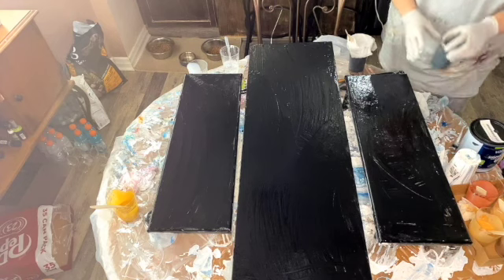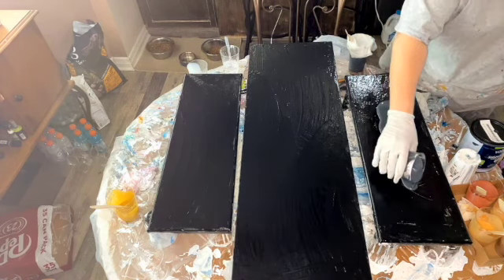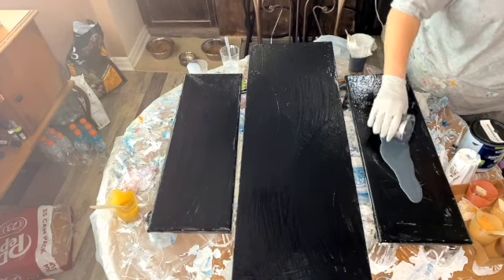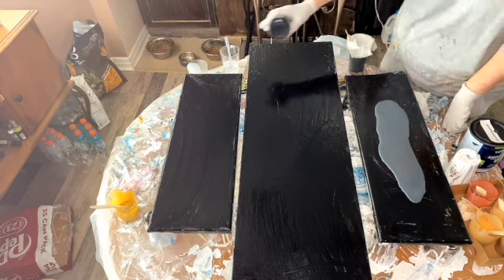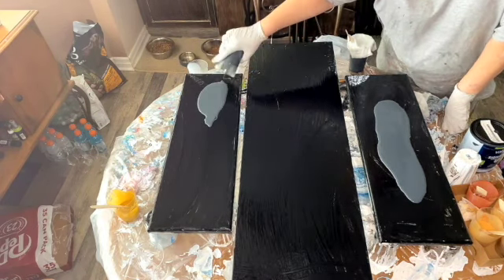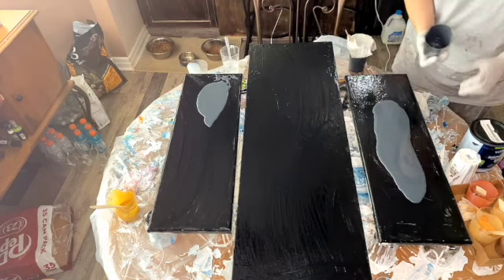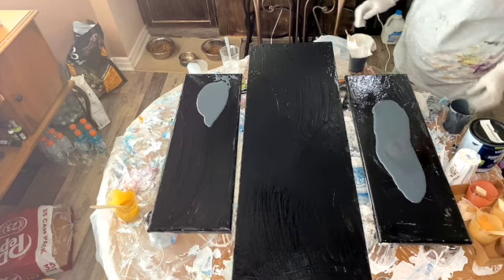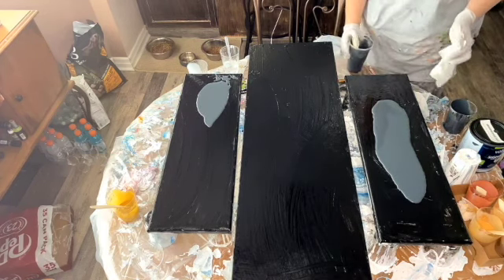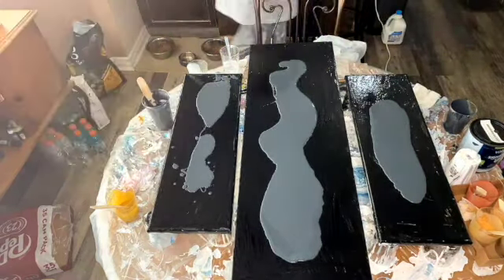While I put it on there I will tell you it is mixed with Floetrol, Liquitex pouring medium, GHC, and then water. My paints are mixed exactly the same and I'm mixing it so that it's so thin that when you pull the stick up it just goes right back into itself. I will put in the description how I mix my paint and I will list all my paints.